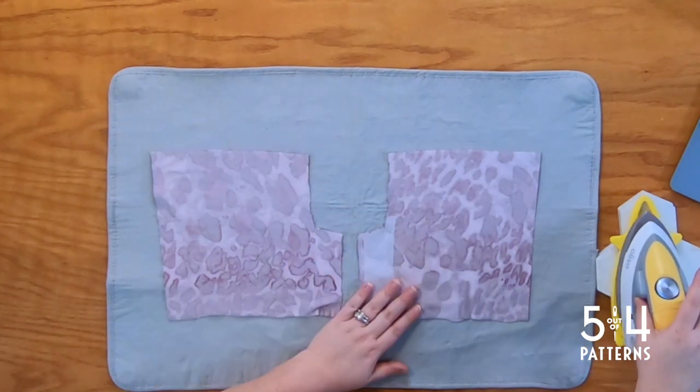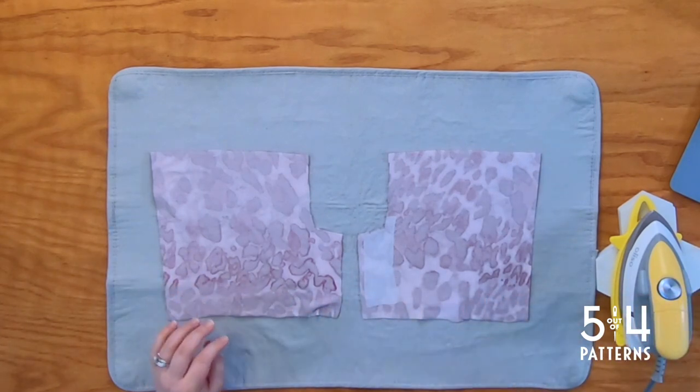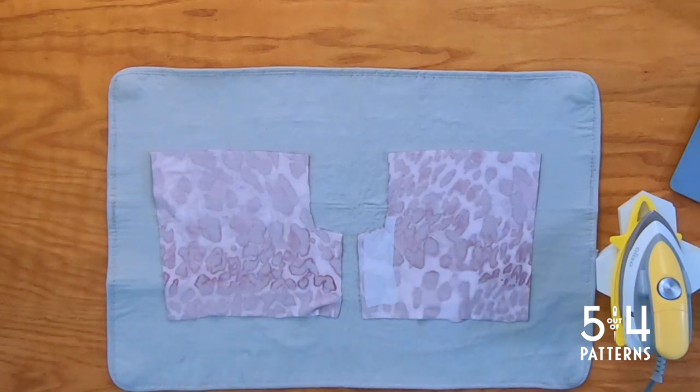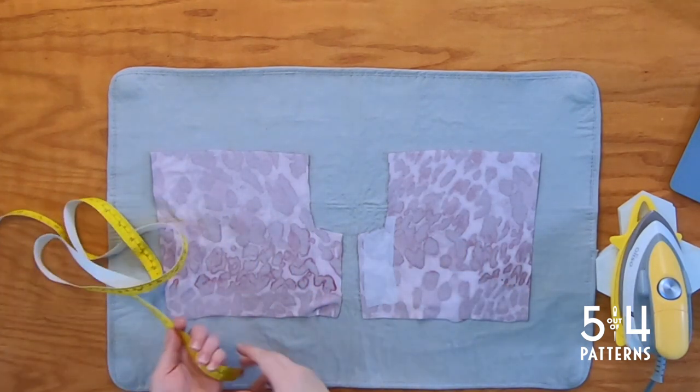Alright, so we're all good there. Now it says: fold the hemline on both pieces to the wrong side one inch and press. So let's do that.